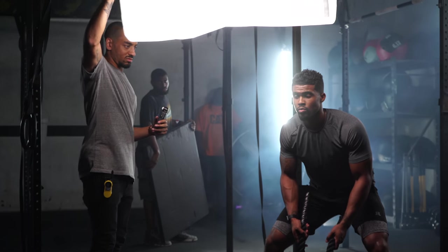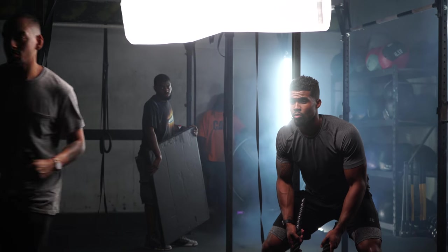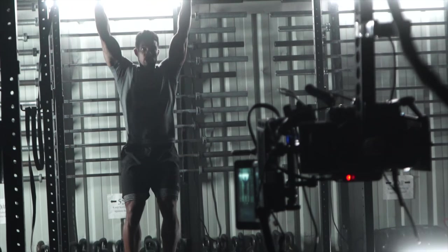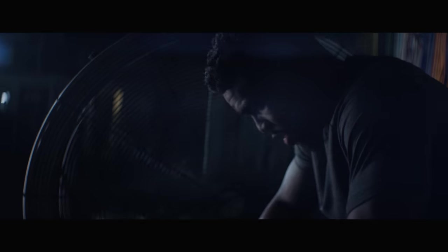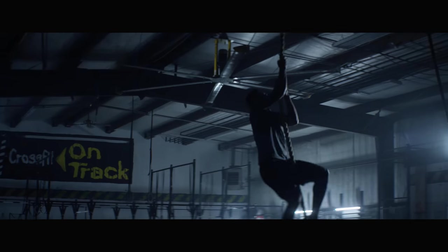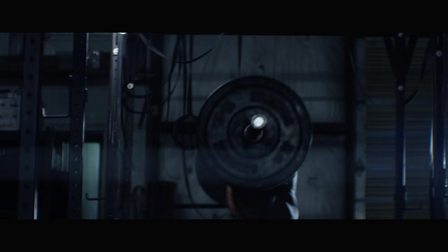The talent for the shoot was an incredible CrossFit athlete named Aaron Washington. He did a really incredible job and was super easy to work with. In this piece we see Aaron do several different CrossFit workouts — battle ropes, pull-ups, rope climb, and also some weight lifting.